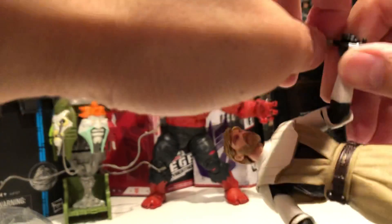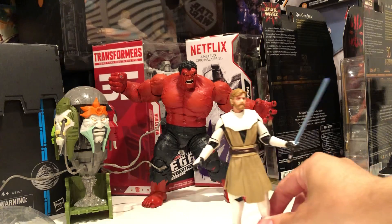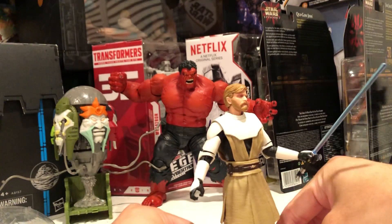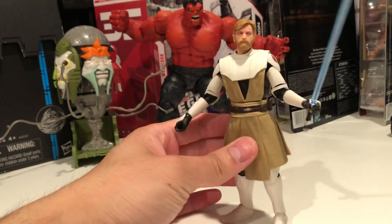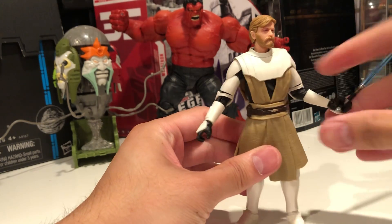Let's put him with the lightsaber. Lightsaber is a sword, right? It's not incorrect to call it a sword. Yeah, that's pretty good. Kinda loose, loose fit.